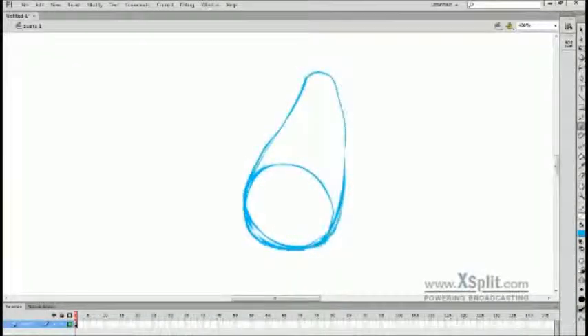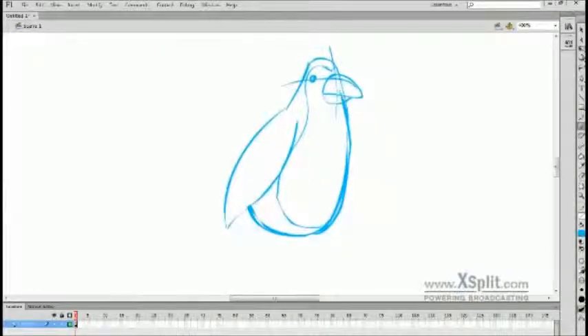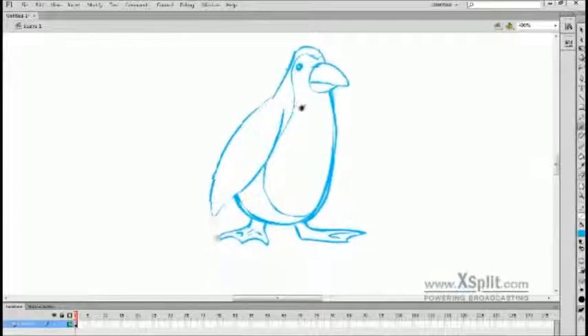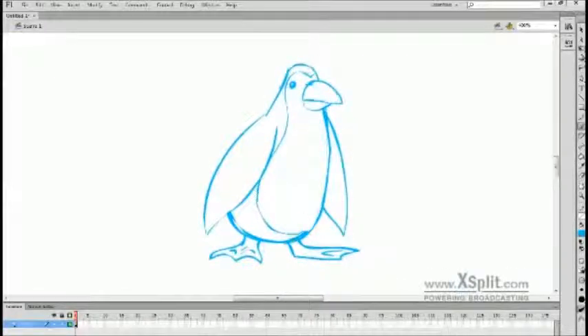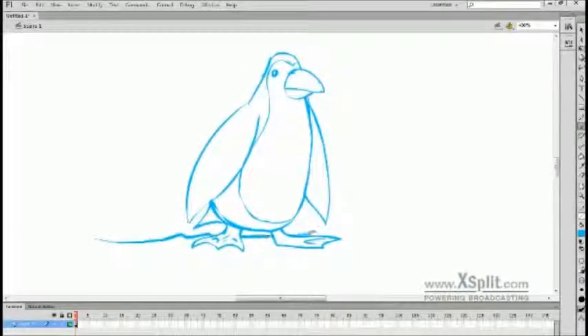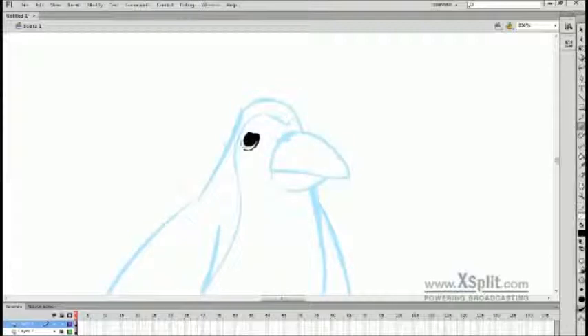Hey guys, Beeve here. Did another drawing today, just a little quick one. This one's just of a penguin. Not much else really to say about it, other than I wanted to do a simple character design. I decided to do a penguin for my subject because they're pretty simple — they don't have a whole lot of detail to them.